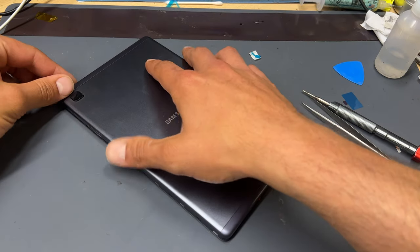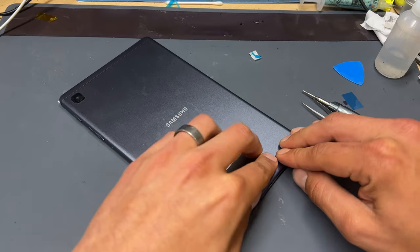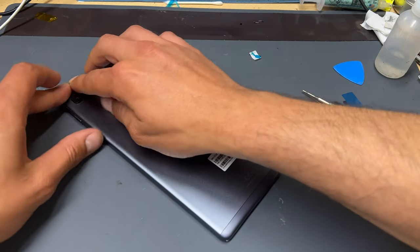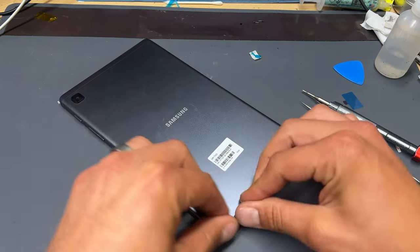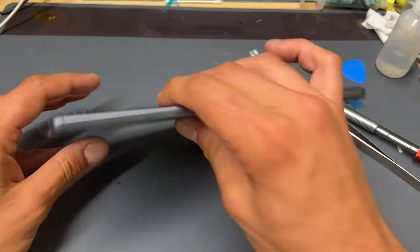To reinstall the back cover, simply lay it on top of the device and apply pressure around all four edges until it clicks into place. Double-check to make sure there's no gap between the screen bezel and the back cover.